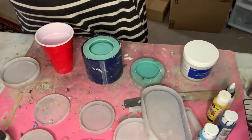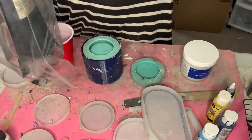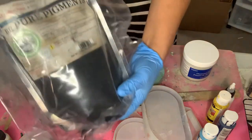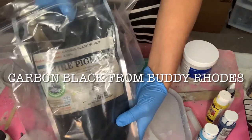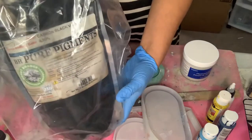We're going to be using black today because the diamond dust shows really well within the black concrete. The black concrete that I prefer to use is Buddy Rhodes Carbon Black. It is a little expensive to ship, but let me tell you you won't regret it. It is literally the best.